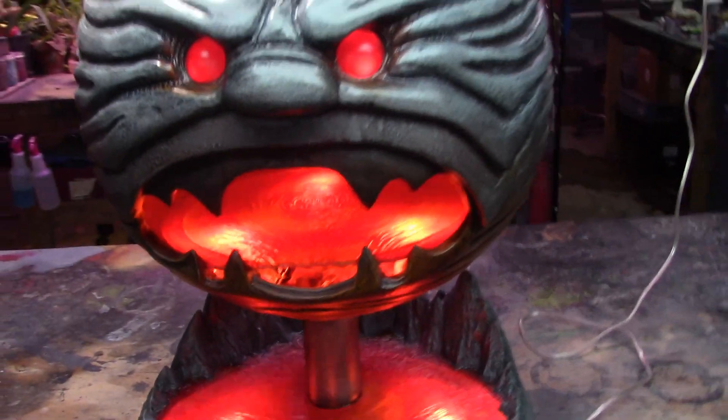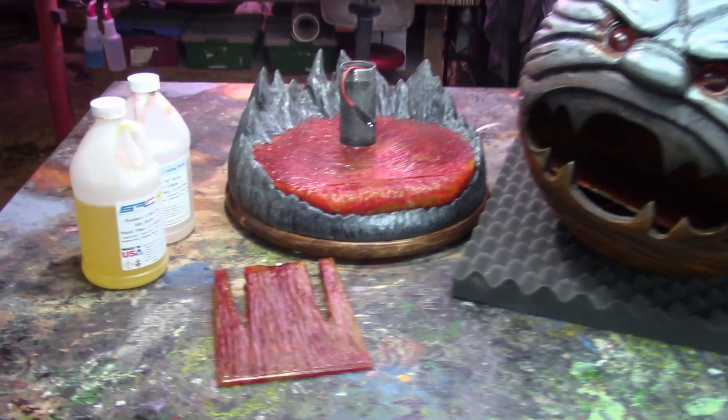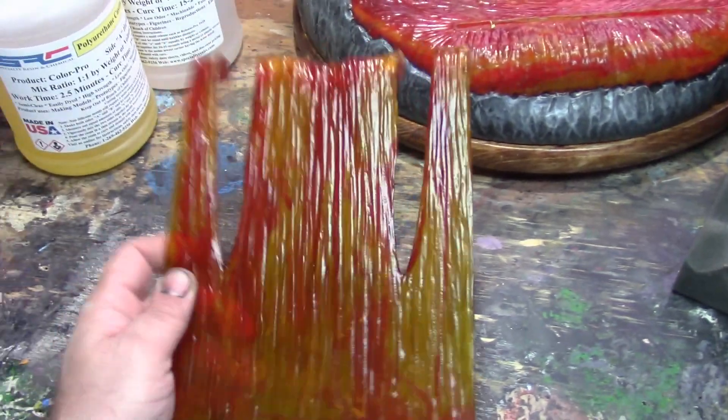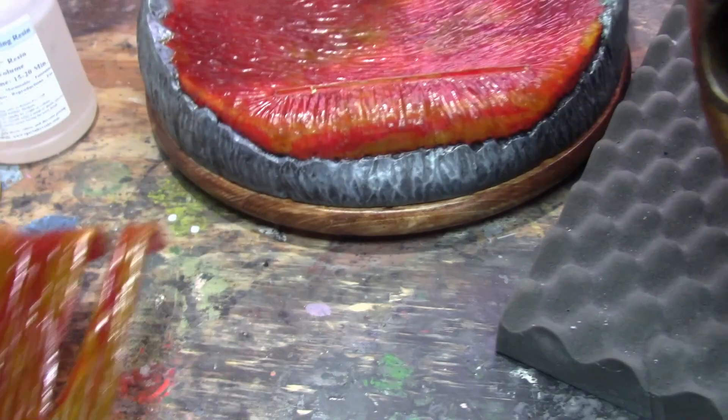I'm going to put the camera down and show you what that looks like. So here we are all disassembled. This is that resin I was talking about — it's a Color Pro and we just added some dyes to the resin. I poured this on a flat surface and just hand carved it out from a rectangle piece of resin.